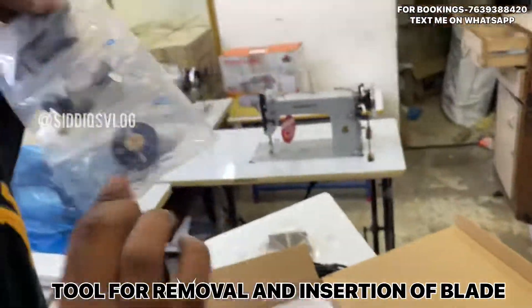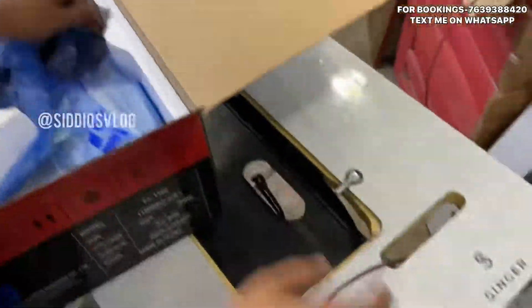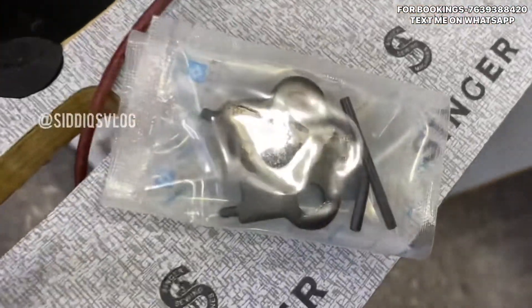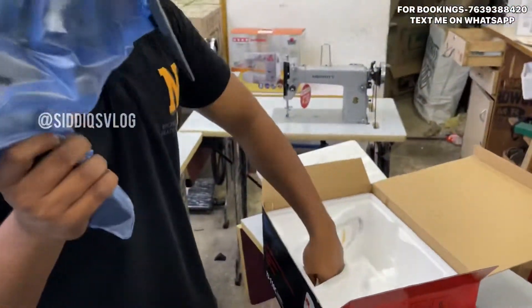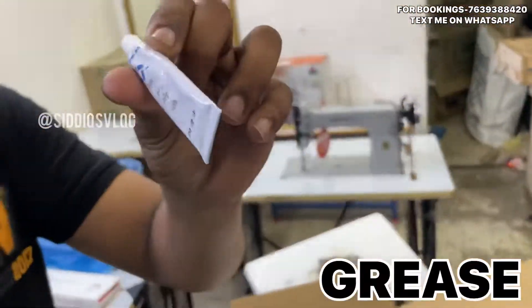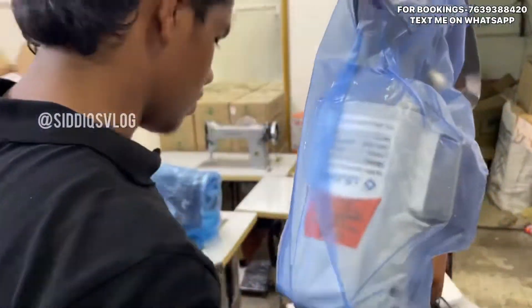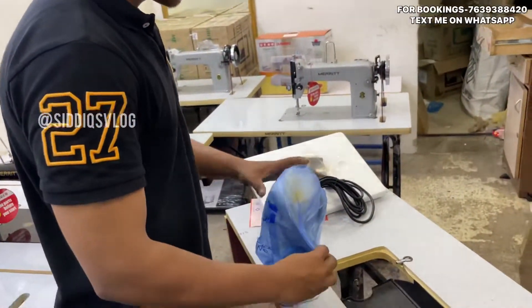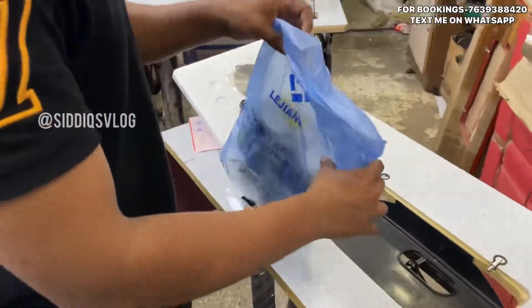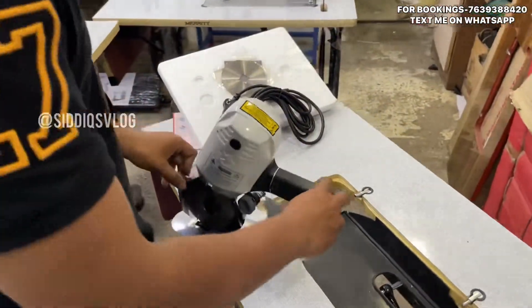It has original packing. The quality is still there. The machine has a grease fitting. It comes with the entire box. The machine is available in white and black.